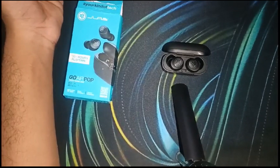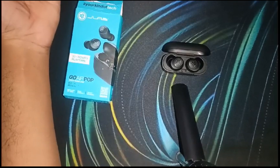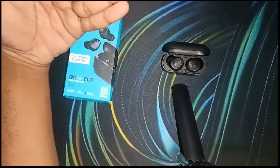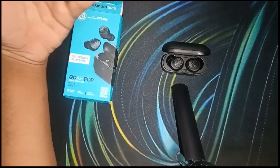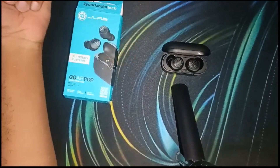Also, test the microphone with a different device to isolate the issue. This will help you determine whether the problem is with your original device or with the earbuds themselves.